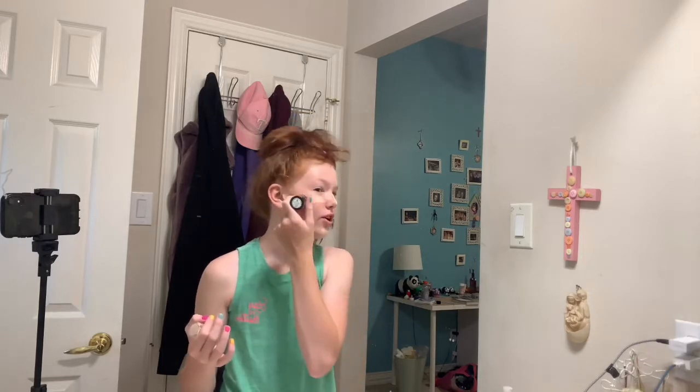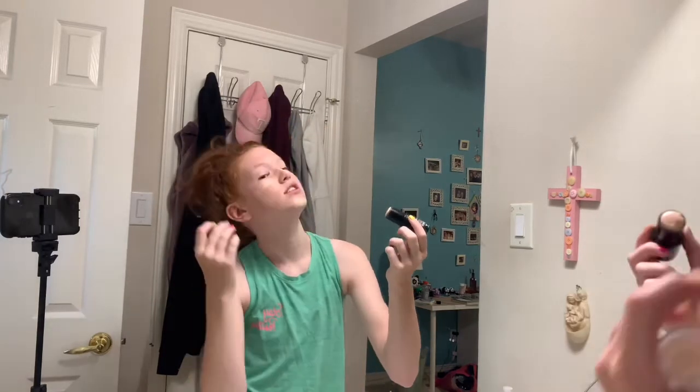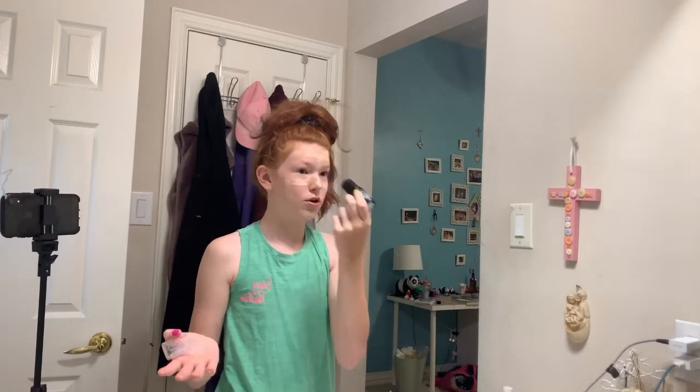I'm not really good at makeup, is the thing — I just, it's fun to do, especially since we're in quarantine. And I thought it'd be cool to just make my first YouTube video. Or second, or third, depending on when I post this.